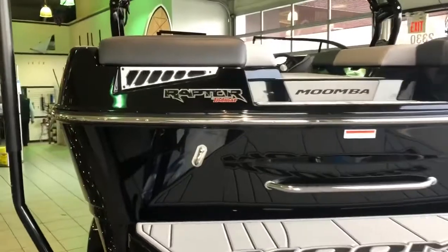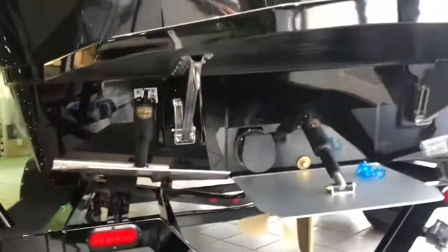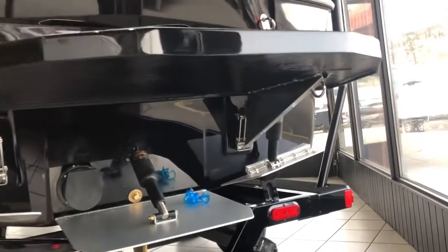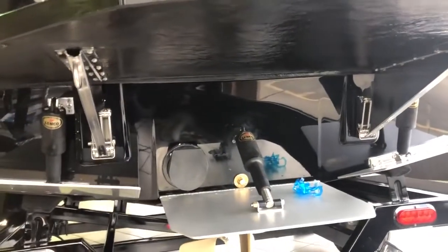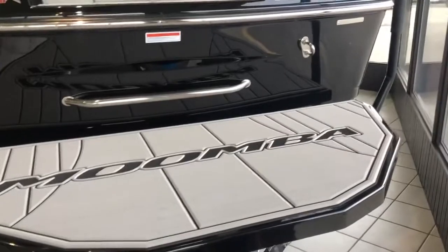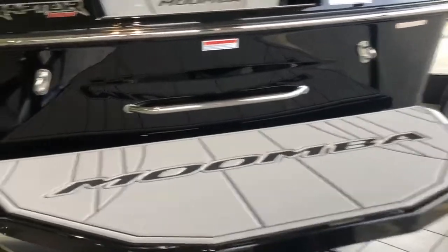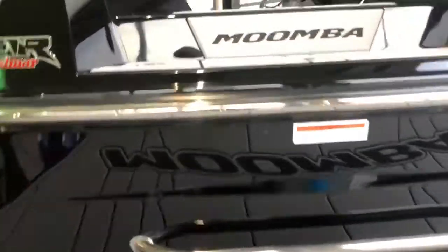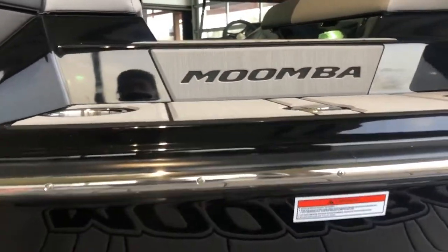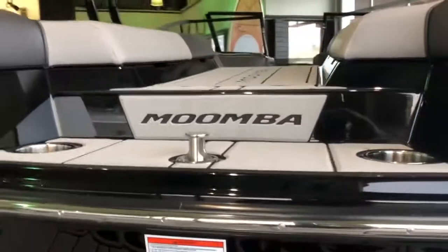Coming around the transom of the boat, as you can see, the depth of this thing — she's tall. We've got the Flow 2.0 surf system, which is standard for 2021, and a fiberglass swim platform. This particular boat was not optioned with underwater lights, but that is an option. Coming onto the platform, it's a nice, good size and shaped so it doesn't interfere with your surf wave. We've got a big heavy grab handle, a stainless steel trim insert around the rub rail, and after on the transom a nice area to sit, cup holders, and a pop-up pylon.